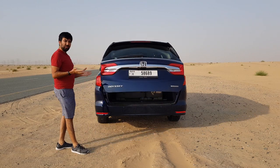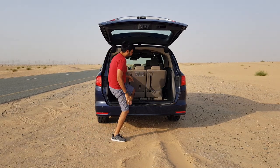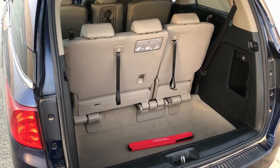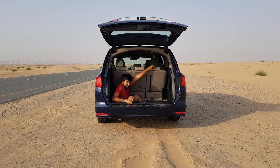Here's the best bit — the boot space. Please welcome one of the biggest boot spaces. It actually goes under the floor — it sinks inside at the back. When the third row seats are up, you get about 1,920 liters of boot space. When the third row seats are folded down, there's a cool way to do it — let me come out first to show you.